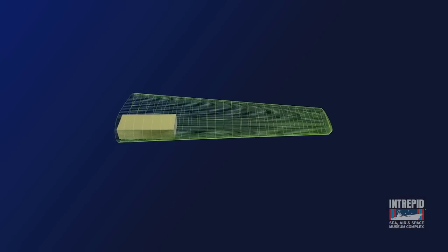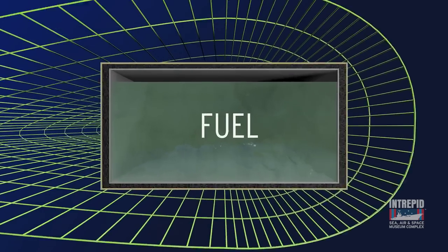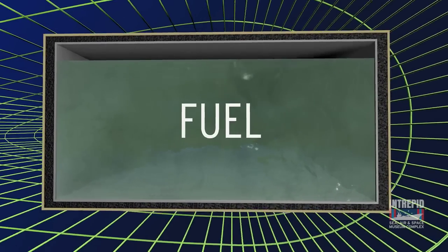Here's how a self-sealing fuel tank works. The tank is basically a large rubber box that is shaped to fit within a rigid space inside the wings or body of the airplane.